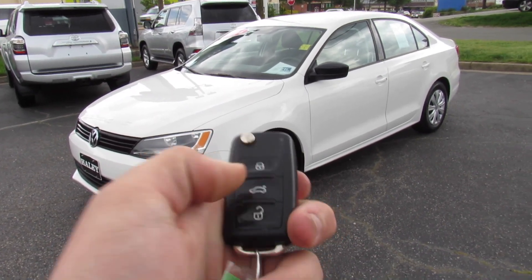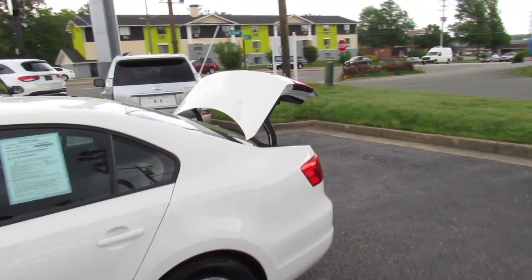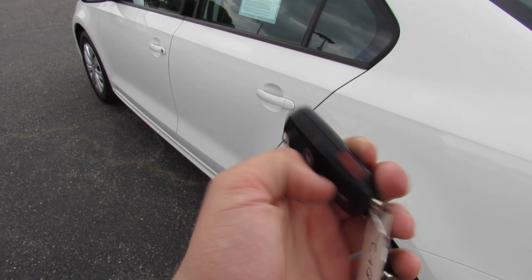It does include your typical Volkswagen key fob with lock, unlock, press and hold to pop the trunk, as well as your panic button on the side.